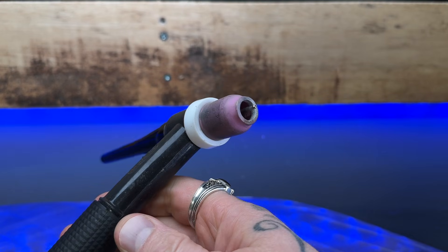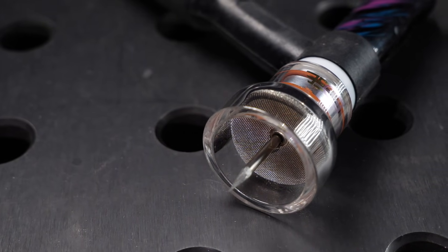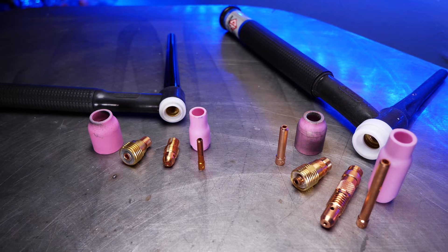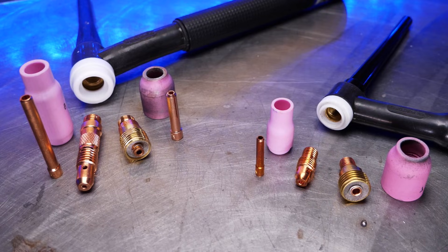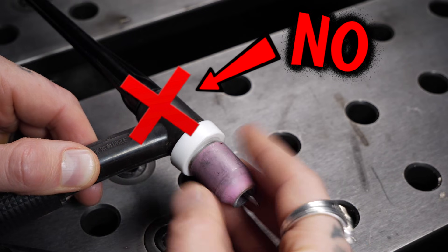This little buddy here — this is the TIG welding torch. In case you might not know, this will be the way that we can create the arc for our welding on different materials. There are different sizes and different types of torches. These can be used for different types of machines or welding requirements, and there are a ton of different ways that these can be set up.